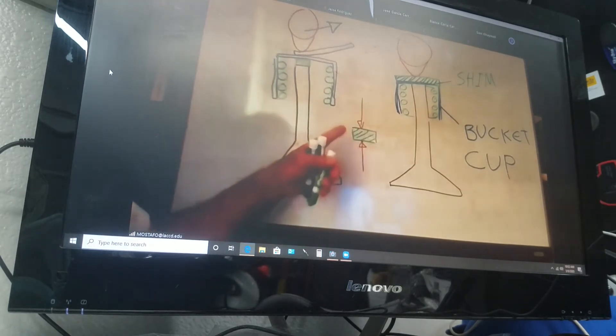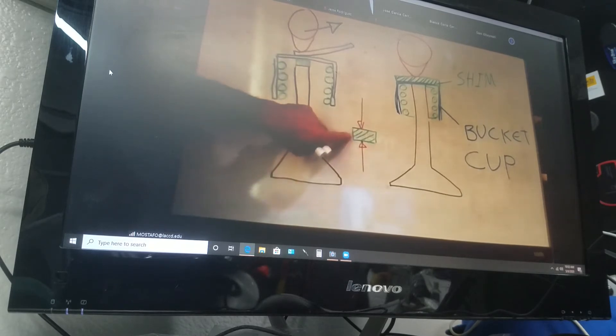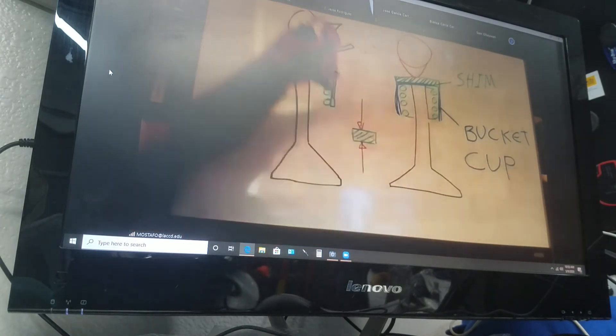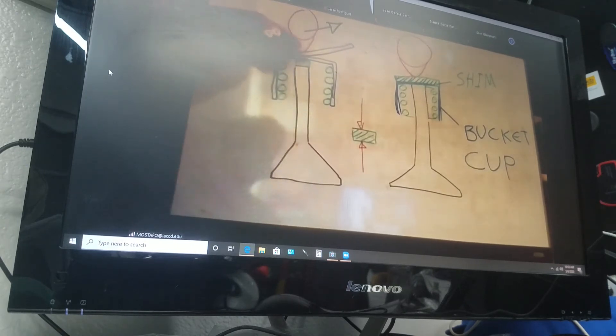To determine the new one, you have to have that measurement right, because there is a formula. That formula is going to include the clearance here and the thickness of this old one to determine the new one. So that's why you have to get the clearance exactly — put the filler gauge here, get the one that fits exactly, get the number, and put it in the formula.